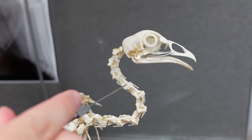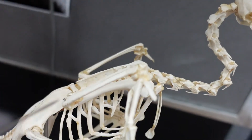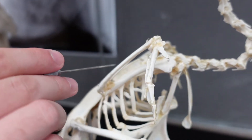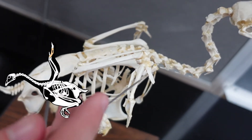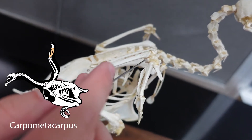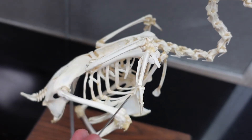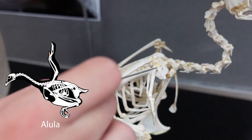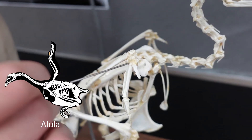Going down the neck, we've got cervical vertebrae. In the arm we've got a humerus, radius, ulna, and then we have this structure — the vast majority of them are fused. This is the carpometacarpus, made up of carpals and metacarpals, and then the phalanges are out here. There are phalanges here and here, and this is the alula, which has the fusion of phalanges and metacarpal.